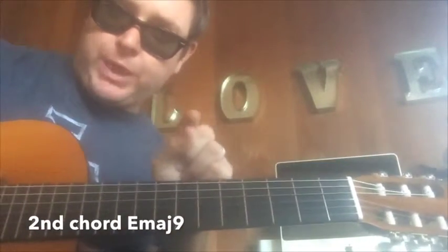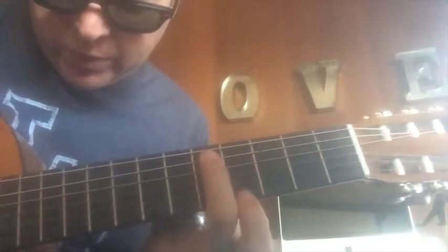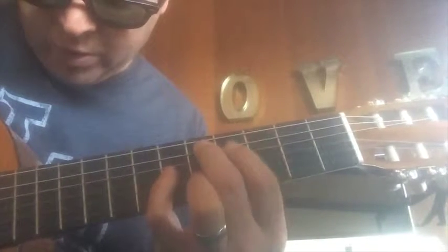Chord number 2 is so easy — it's the same chord. Here we are at fret 5, the D note. Up 2 frets is the E note: D, D sharp, E. So we've got 5, 4, 6, 5 — get those right — 5, 4, 6, 5. Then we scoot it up.